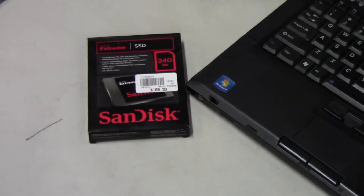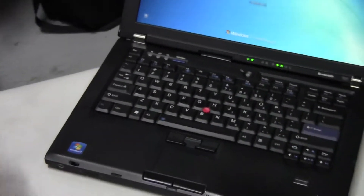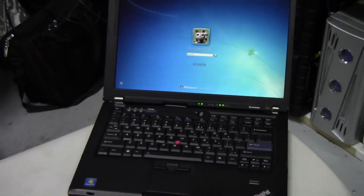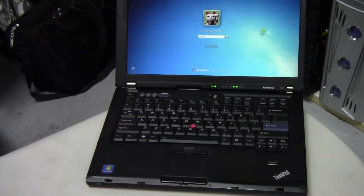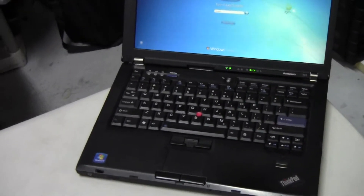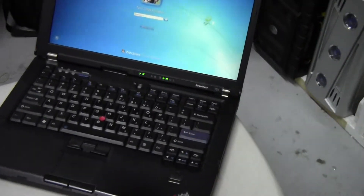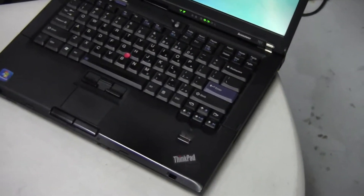We're just going to do a quick unboxing of it and it's going to go into this ThinkPad. It's an older ThinkPad with a Core 2 Duo running 2.4 GHz, with an NVIDIA NVS — I believe it's going to be the 120 or 140 professional graphics card. And this laptop is actually used for work.